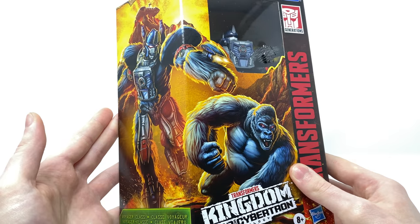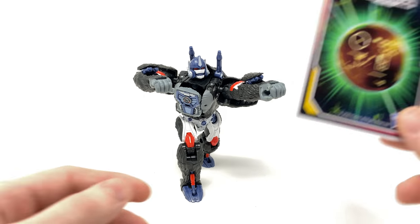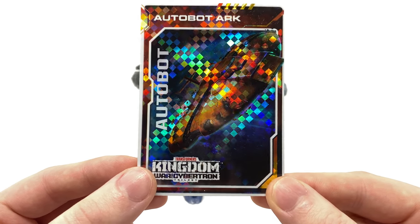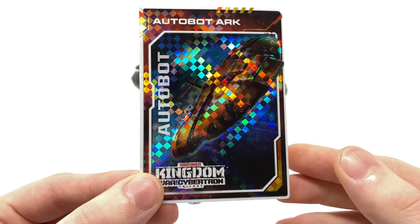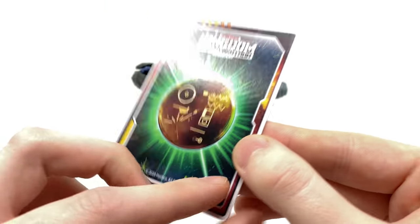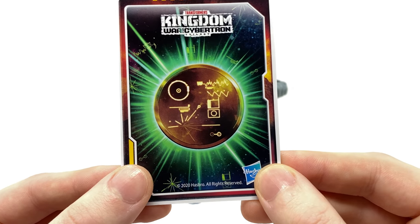So without further ado, let's crack Optimus Primal open and see what awaits us inside. Here we have Optimus Primal out of the packaging, and for the first Voyager introduced as part of the Kingdom line I believe we are off to a great start. Before we look at the figure himself, I want to give a quick rundown of the now-included collector's card. These are randomly packed in with all Kingdom figures besides the core class, and they are a really nice added bonus — I got the Ark card which appears to be crash landing.